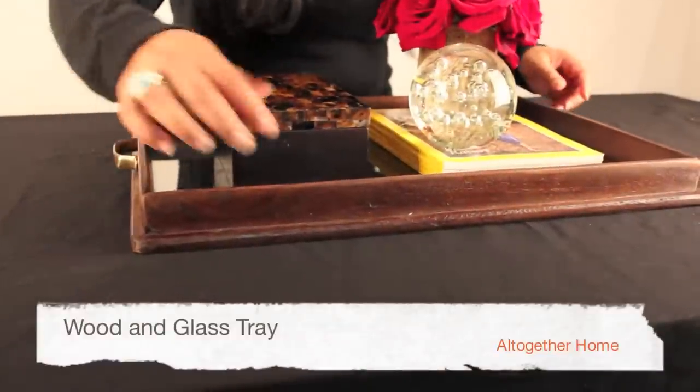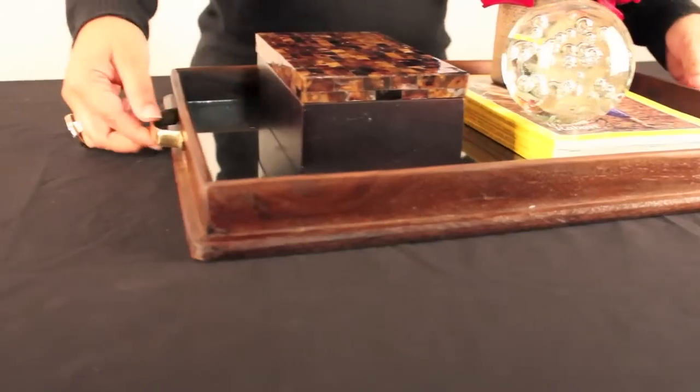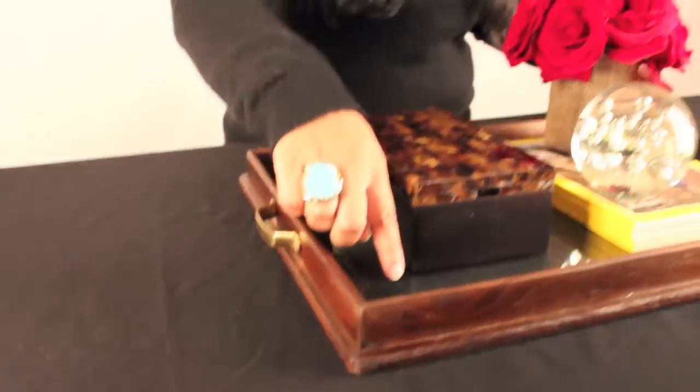Hi, I'm Lila. Welcome to our store. Today I'm going to talk about our great tray that we have. It's made out of wood and glass. What I love about this tray is this great rusticated wooden detail that goes all the way around. It has brass handles and a clear glass base.